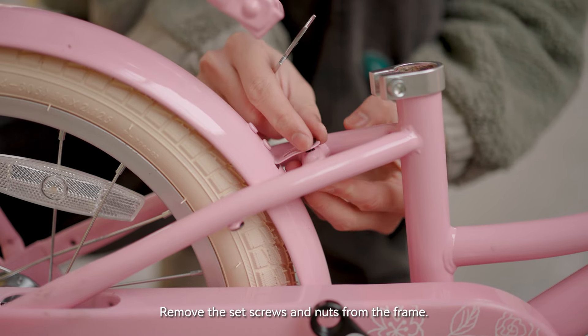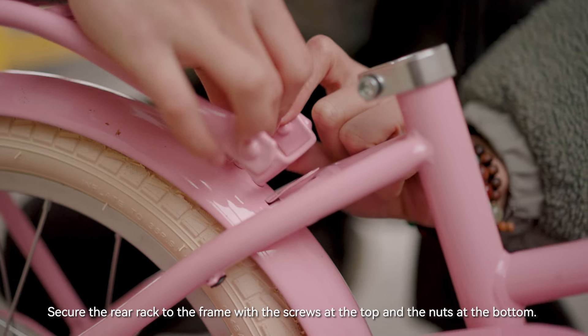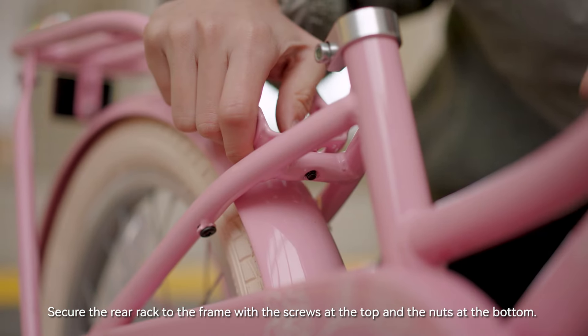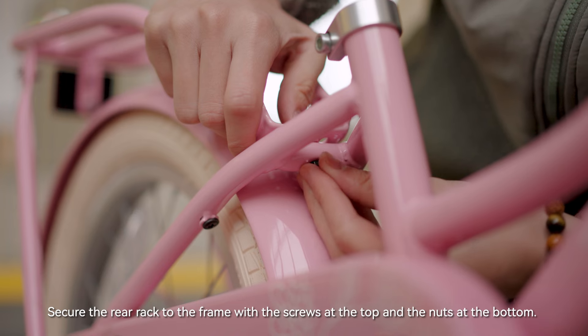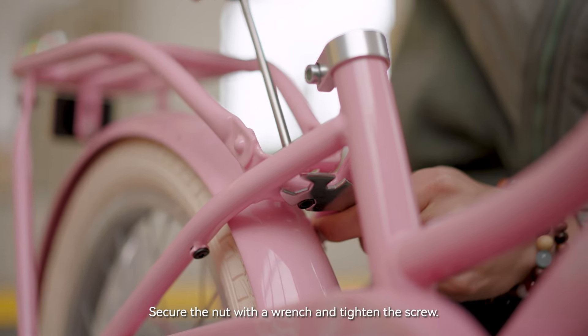Remove the set screws and nuts from the frame. Secure the rear rack to the frame with the screws at the top and the nuts at the bottom. Secure the nut with a wrench and tighten the screw.